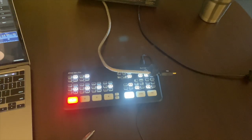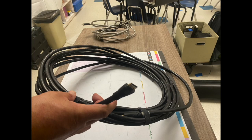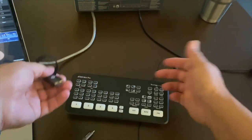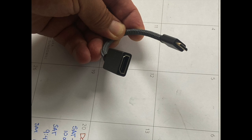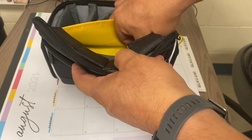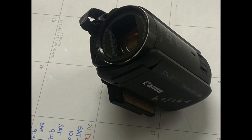To connect the camera, you use an HDMI cable. Here's a picture of a 30-foot HDMI cable — that's the end you would plug into the back of your ATEM Mini. To connect the HDMI cable to the camera, you need an adapter because you're going from a full-size HDMI to a Mini HDMI.